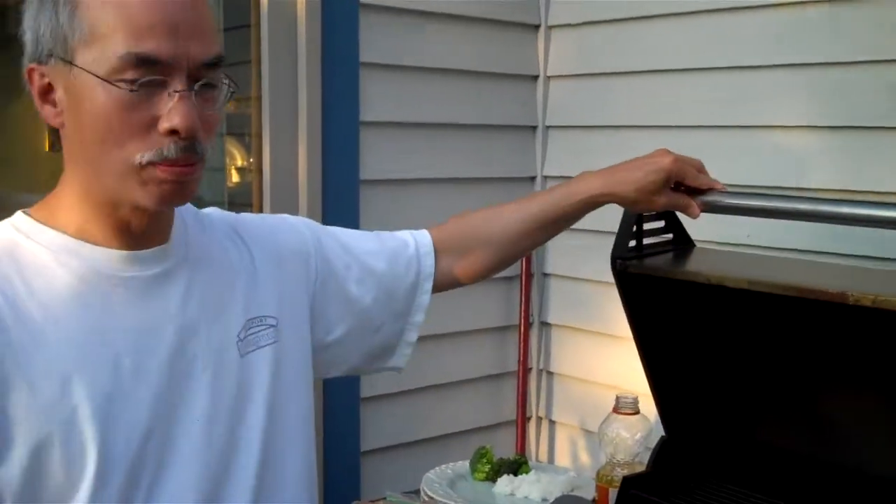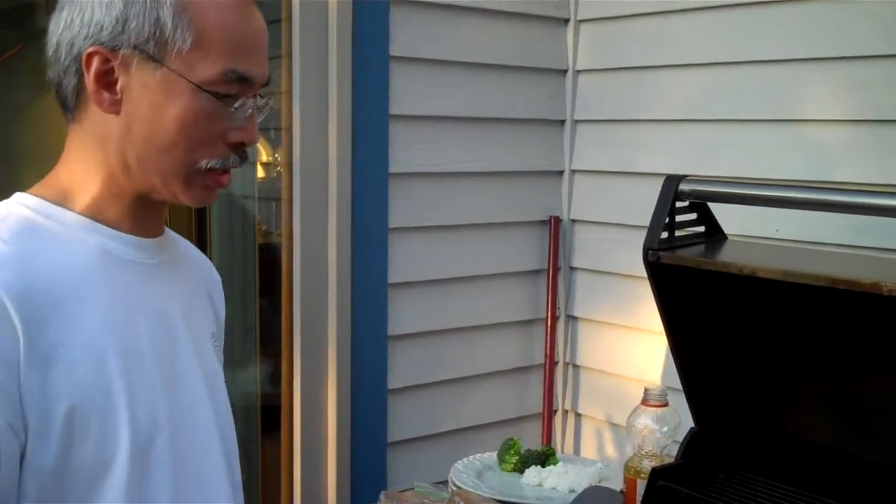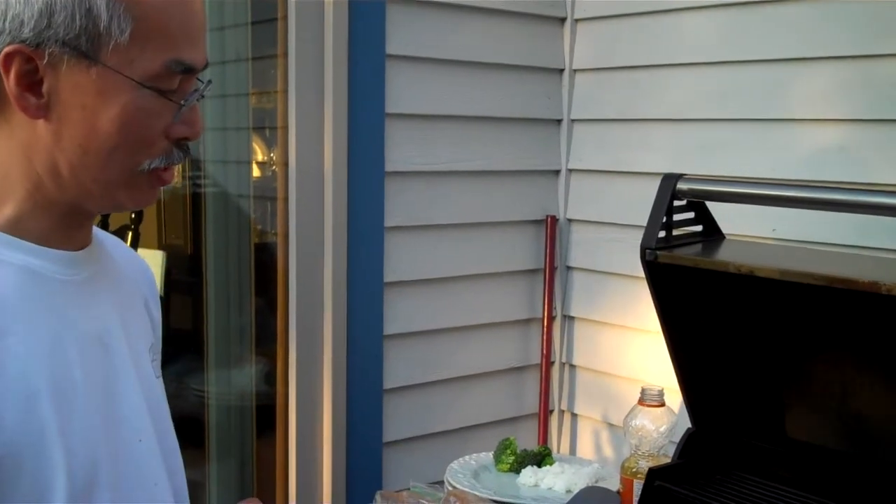Welcome back. Today we're going to do a simple barbecue recipe and I call it Alex's Birthday Chicken because it's my daughter Alex's favorite recipe.